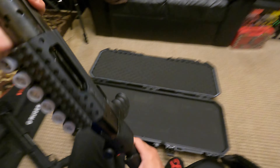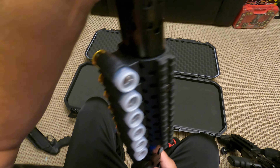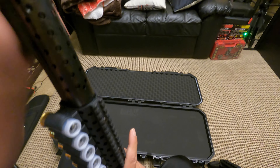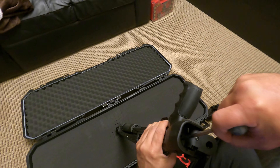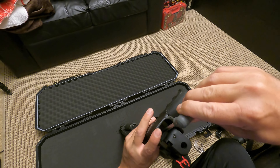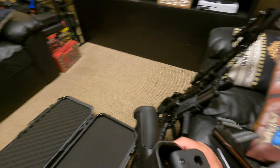This guy — Mossberg 590. It was fun though, it just would have been way better if it was cooler.